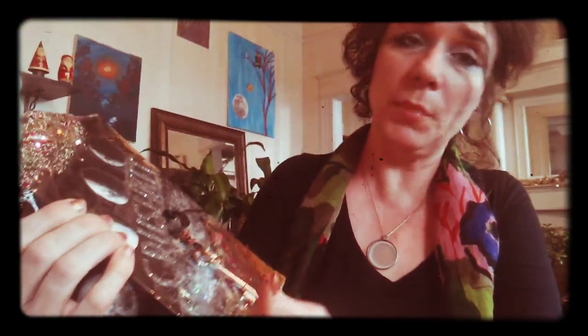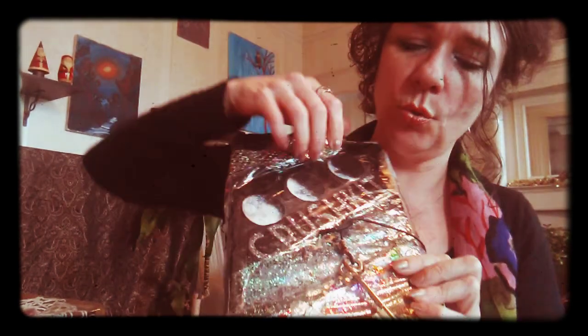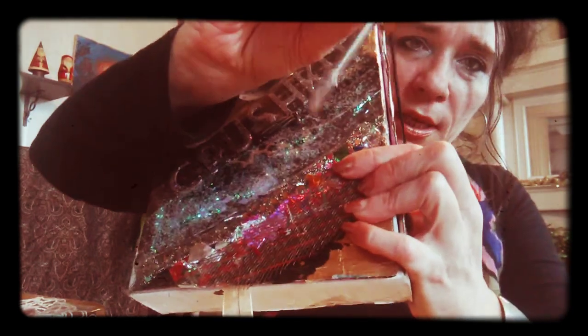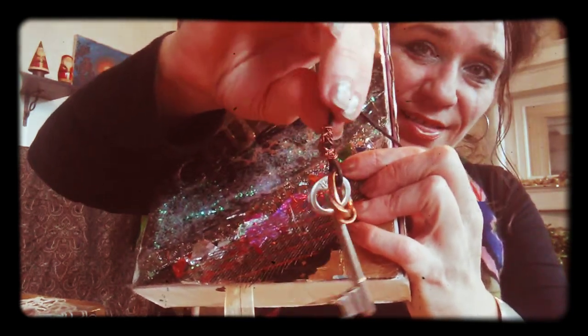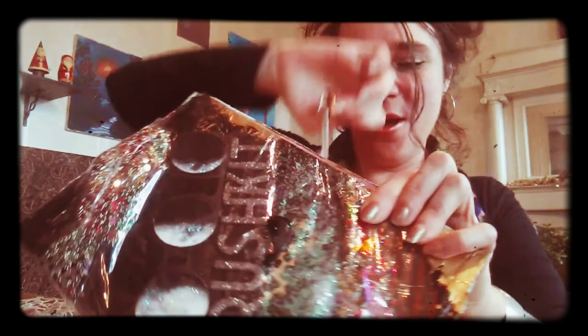I'm going to put a couple more embellishments on this, but for the most part it's done. Here are your moons. This one has a cool golden key and the golden ring. Wouldn't you be so lucky if you had the golden key and the golden ring? Somebody actually does. I'm going to show you what's in here.